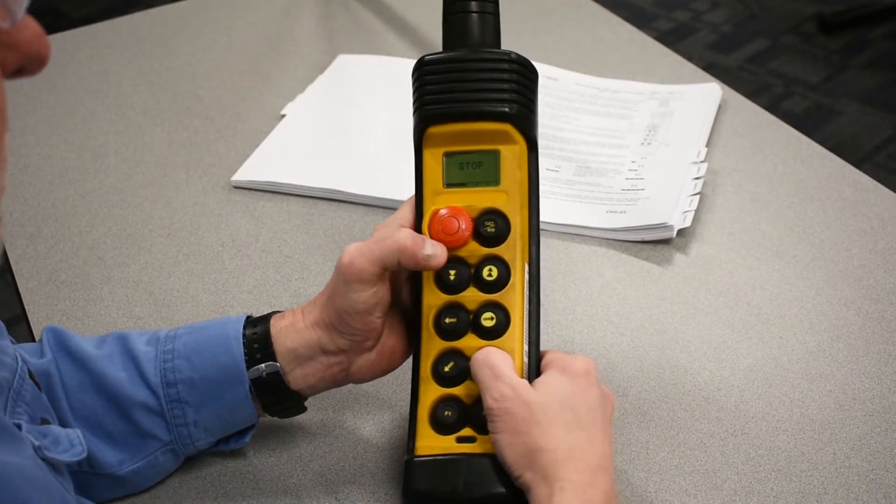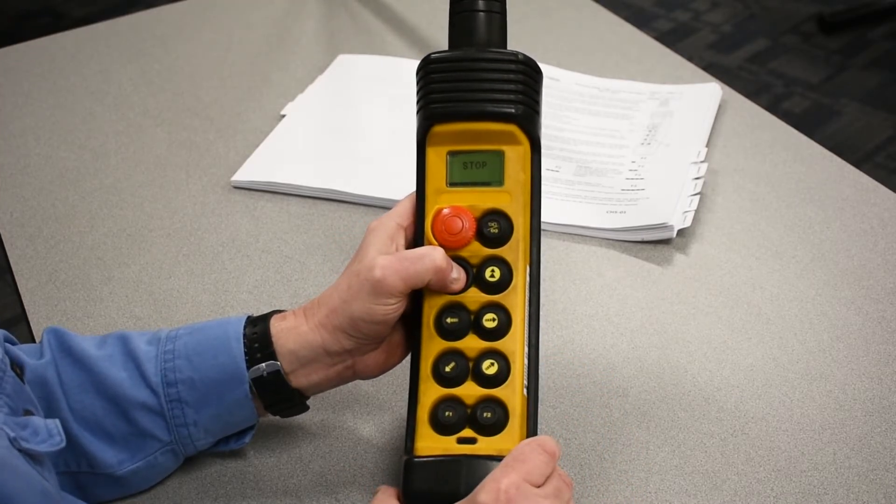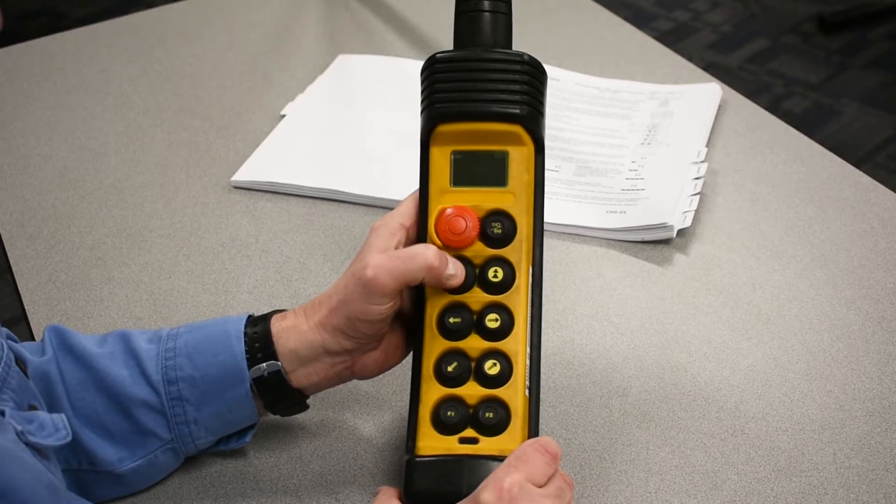Actuate e-stop, press lower, bridge forward, bridge forward a second time, then lower and hold.